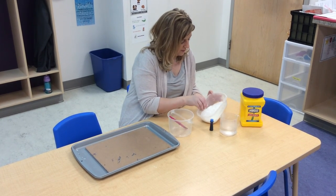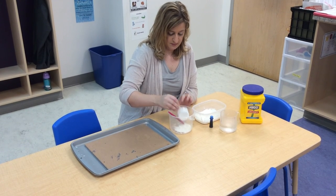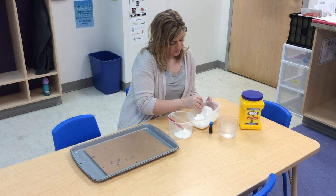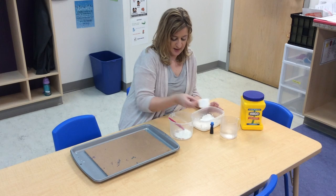So what I'm going to do is put some right here. You might have to mess around with how much you want to use. I'm not really sure how much to use, so I just use a little bit, and then sometimes I add some more.